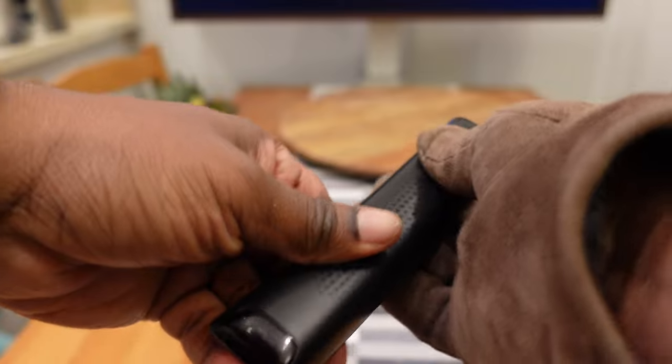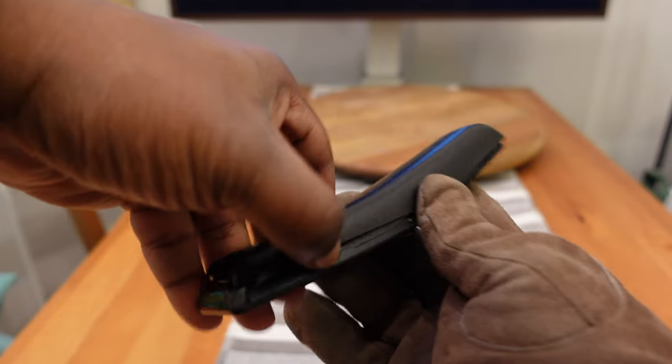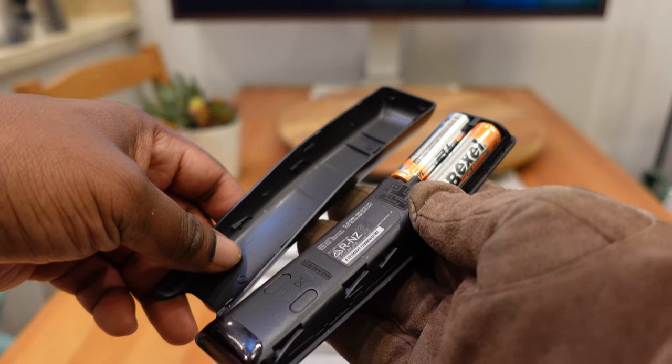With enough grip I pushed it open and was able to get it open. I don't know if other people have experienced this issue, but hopefully this helps someone.